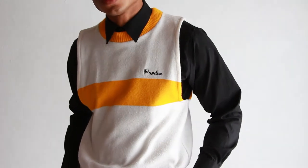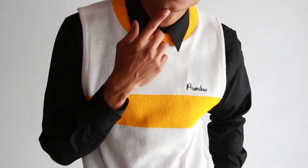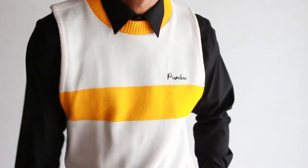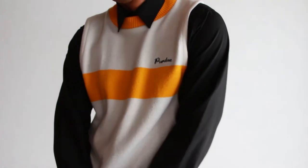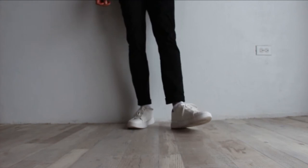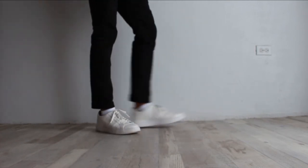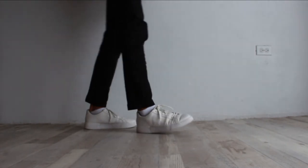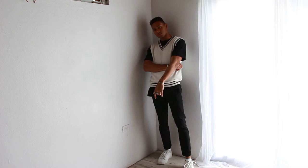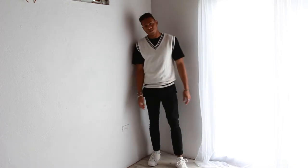I styled this with a black button-down long sleeve shirt — a formal shirt from a local store. I went with black pants from the same local store, and finished off the outfit with some plain white shoes from Zara.